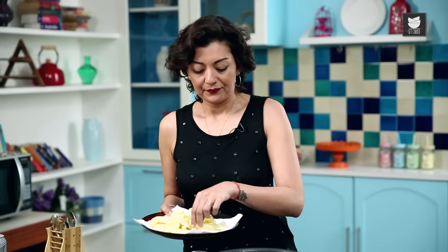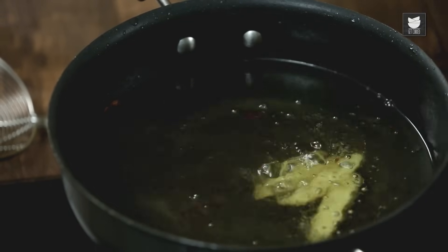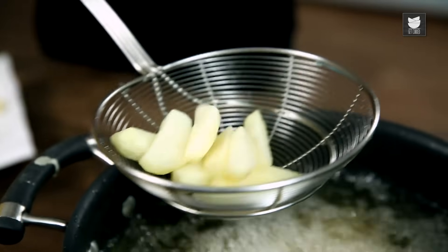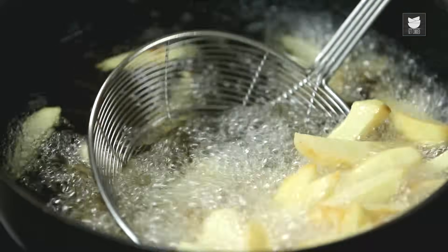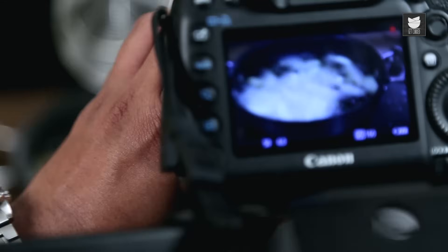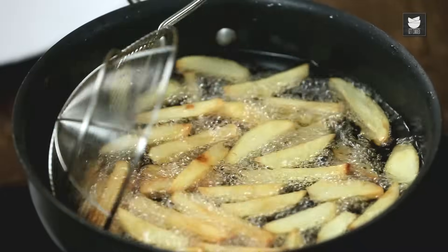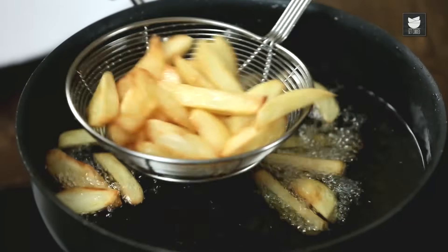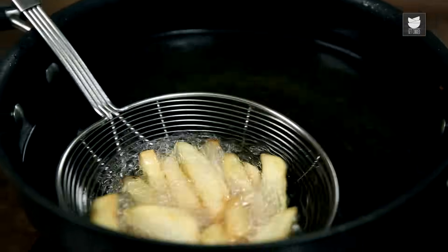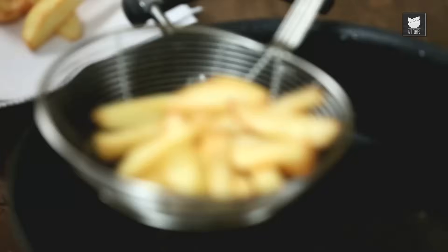I'm going to put the chips back in the oil that I fried the fish in. Make sure it's really hot. You just want to gently refry these, and this time you want them to take on some colour. See how crispy they are — it's all about the rustle.